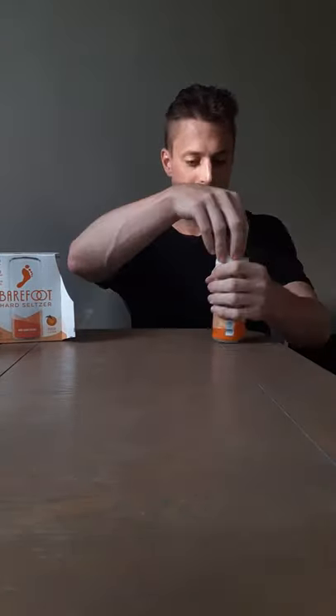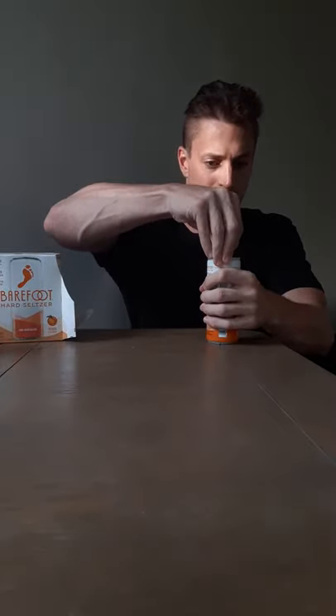Nice little can — cool pull tab. It has the San Pellegrino-style pull tab on the top, like those spritzers, the lemon-lime or orange ones you get at delis. I like that. Let's check it out — kind of tough to open. Smells good! Excited about the flavor — peach and nectarine. I don't think we've ever done a peach on this channel.